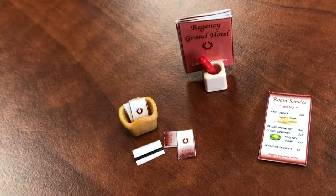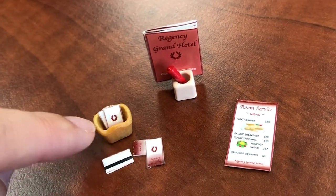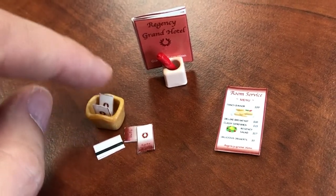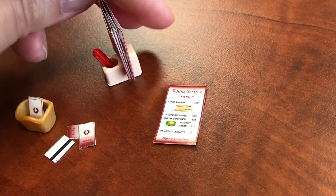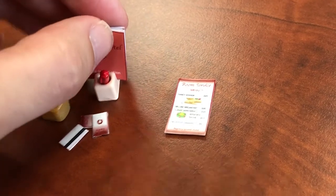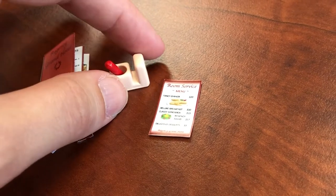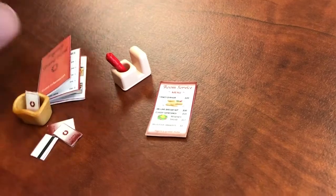For our hotel, we use a little pencil holder — I think it came from a desk set — to put the little key cards in. You can also use that little key shelf thing that comes with the Cloverleaf Manor. We put the guestbooks in little pencil holders that came with the retro phone set, and it comes with a beautiful little red pen that I think is the perfect color. But if you don't have this, you can really use any cup or pencil holder for a pen.